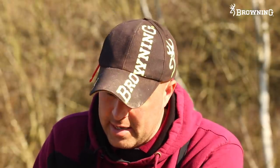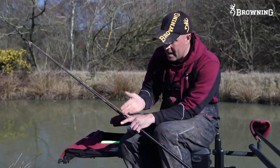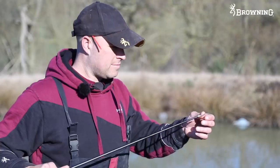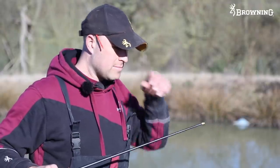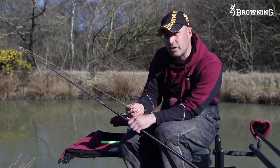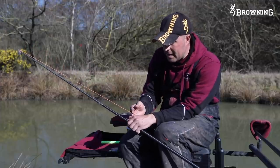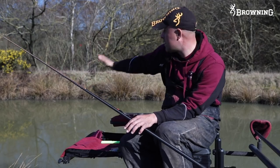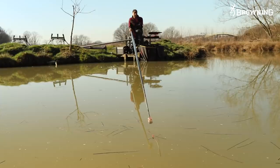I still use Dacron connectors - call me old-fashioned. There are a lot of different ways to connect your elastic nowadays, but I like the Dacron connectors from Browning. There are times where I've been stuck in reeds or trees and when you pull for a break, because it's a nice soft rubber, when the elastic comes back it doesn't affect your tip and can't break anything. The Dacron itself is nice and stiff so it keeps the rig away from the pole, which is mega important especially when you've got little pots on.